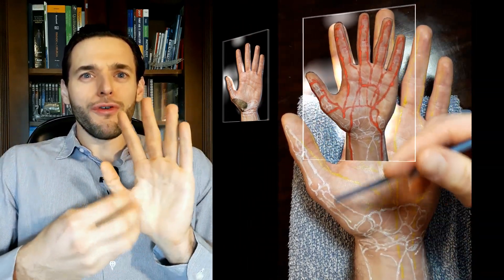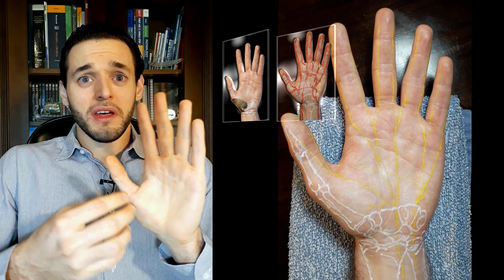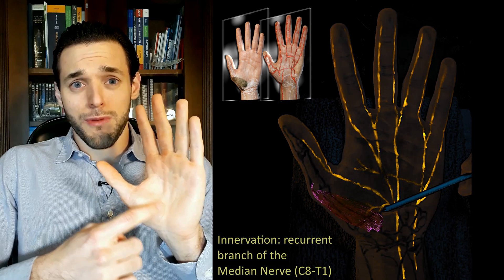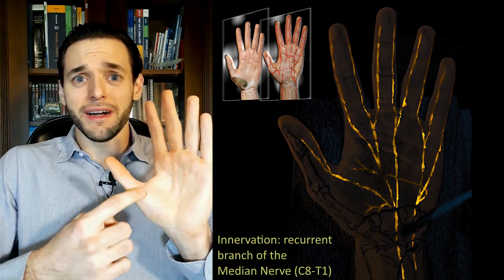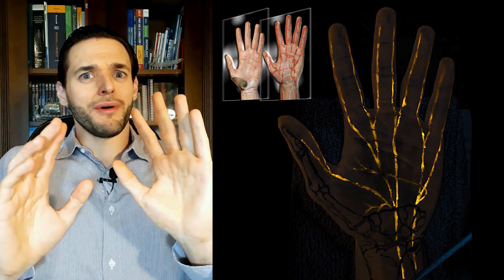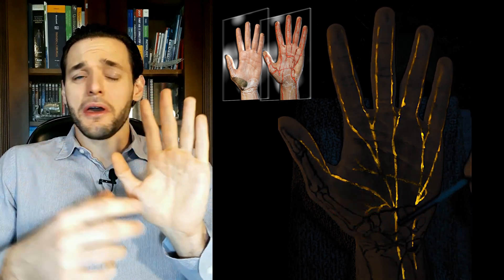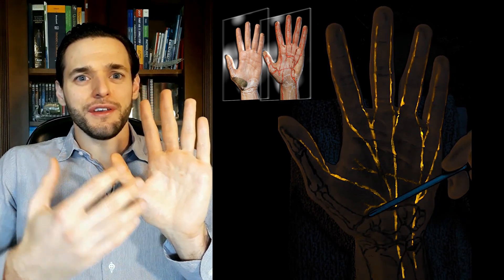the abductor pollicis brevis is innervated by the recurrent branch of the median nerve. Simple, isn't it? All muscles here are innervated by the same branch of the same nerve — the median nerve —